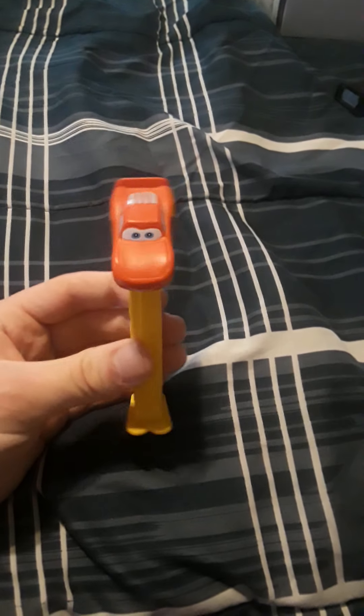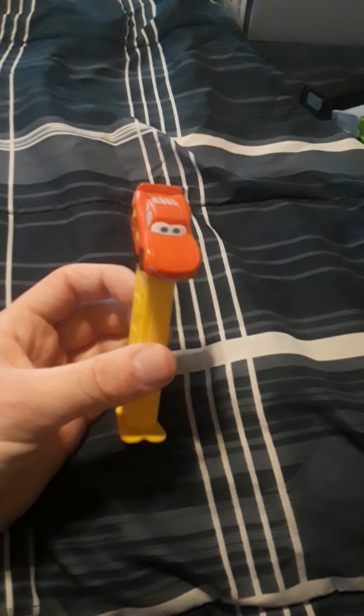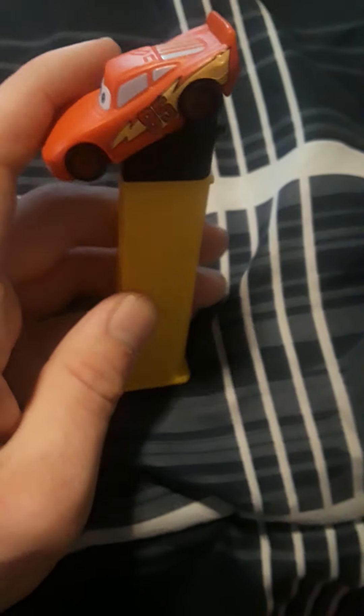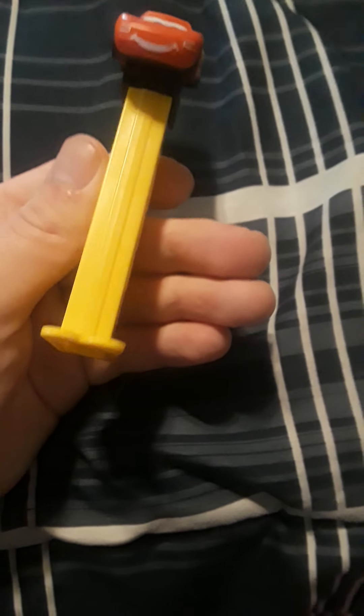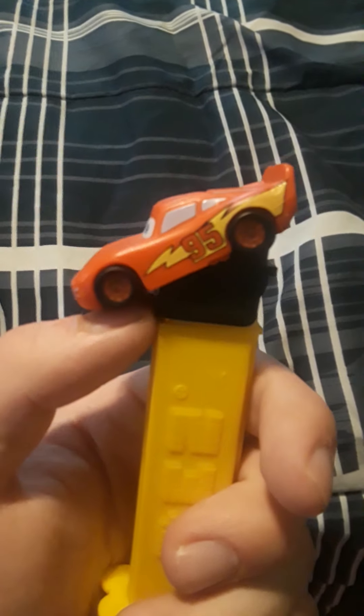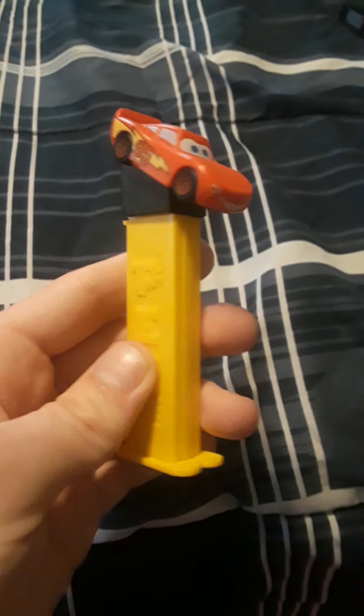Here's one I've had since I was younger — Lightning McQueen! I also used to have Mater, Sally, and Doc, but I don't know where those are. Part of me wants to put a Rusteze logo on his hood to make it more accurate, but I don't know. Yellow stick, yellow base. Since he's a car, they put the whole body on the base instead of just the head — I imagine the same thing happens with Mater, Sally, and Doc.